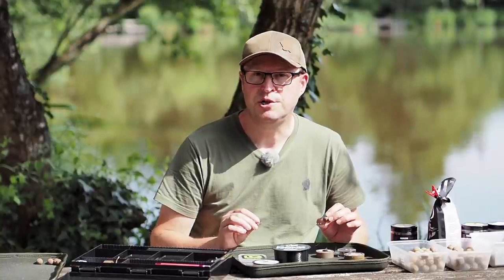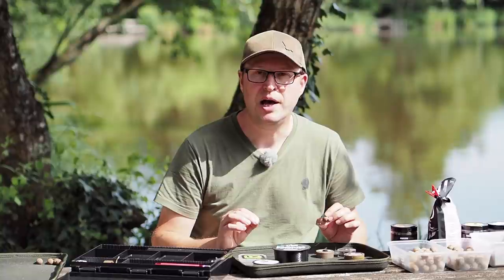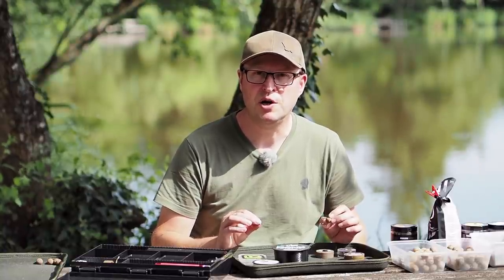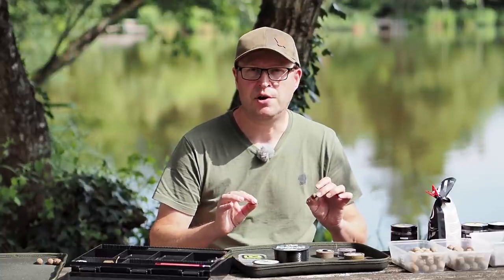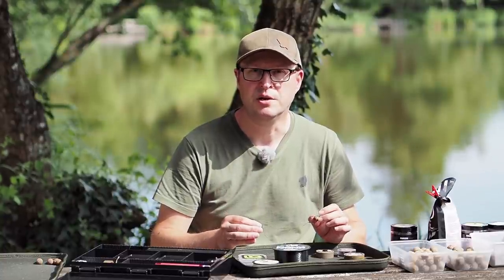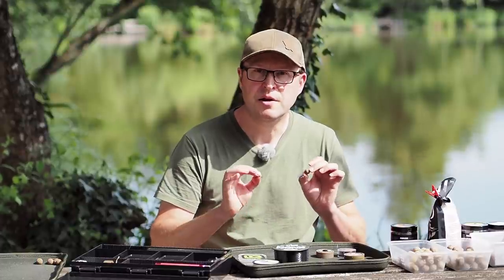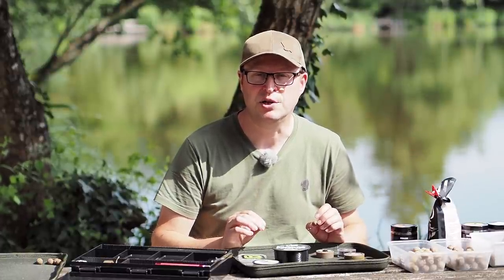One big advantage when fishing at range is that small baits have very low air resistance. That means for the same cast force and the same size of lead, a little 15mm is going to fly further than an 18 or a 20. So if you really need to bang one out hard, a 15mm or even smaller is definitely a good option.